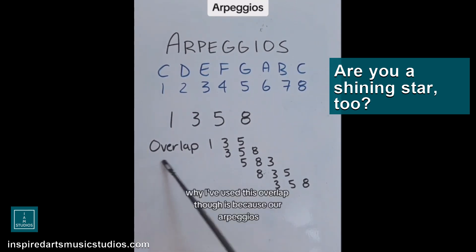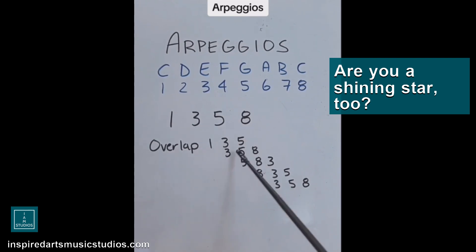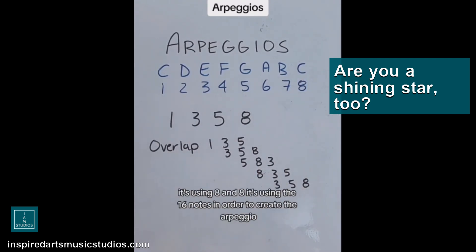Why I've used this overlap, though, is because our arpeggios when they're in overlap function literally start with one, three, five, three, five, eight, five, eight, three, and so on and so forth. But it overlaps. So this is using two octaves worth of notes — it's like going from C to C, then going from C to the next C. It's using eight and eight, the 16 notes, in order to create the arpeggio.